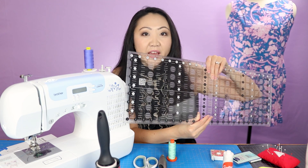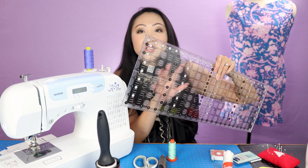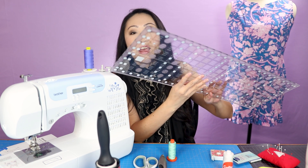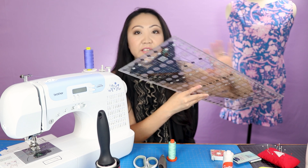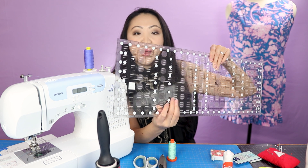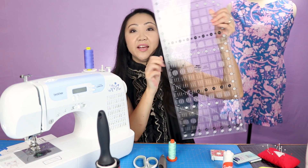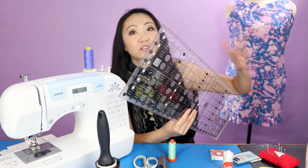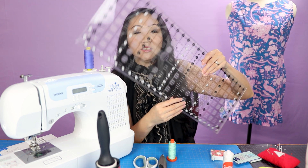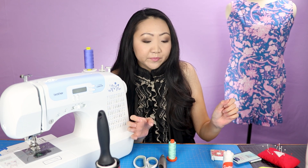A rotary cutter and a ruler are things you definitely want for accurate cuts with fabric. For rulers, I am all about Creative Grids - hands down the best quilting rulers ever. I have quite a few in different sizes, including a 24 by 8.5 inch that I use a lot. The quality is amazing and I love the non-skid material on the back so it doesn't slide around. Creative Grids is my absolute favorite.